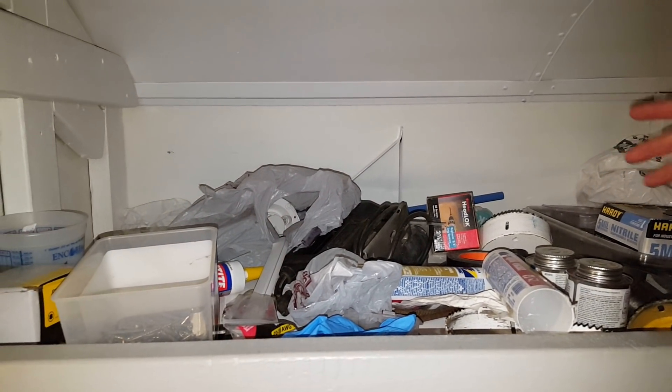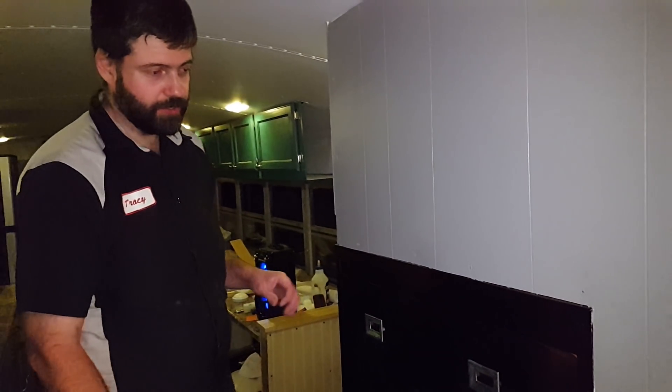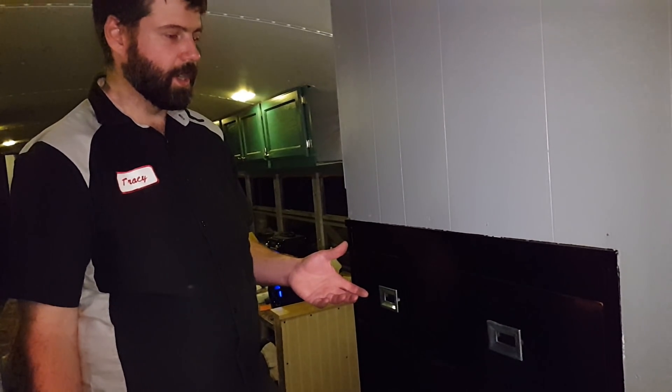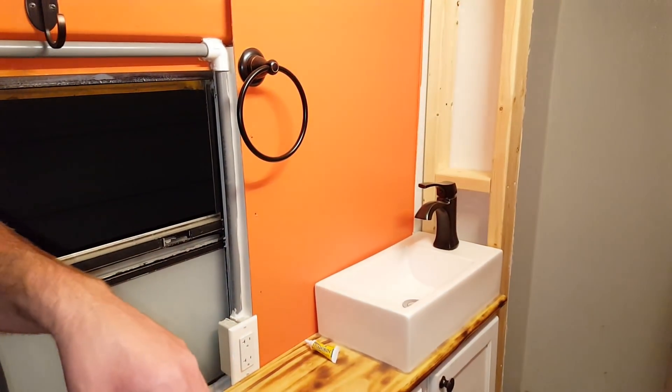Up here is acting as our catch-all right now, but it's going to be for clothes storage and stuff like that. On this side you can see the dresser I recessed into the wall. I stripped the whole thing down, put a gel stain over it, then sanded the gel stain down in places to make it look distressed, then put a polyurethane coat over it. We looked everywhere for new hardware — it was a really odd size — so I took it to a buffing wheel at my shop and polished all the original hardware. It turned out super cool.